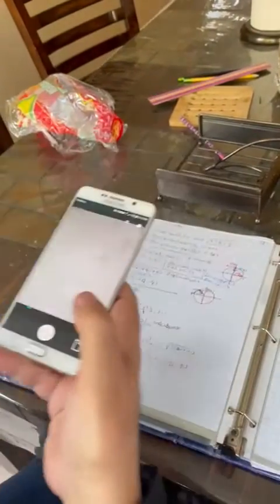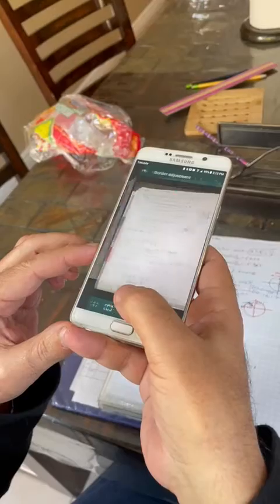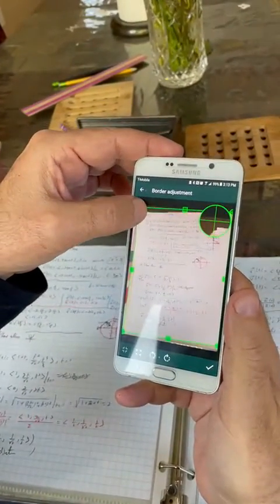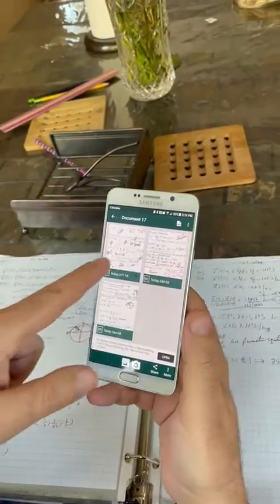Let's say I want to go again. You notice the application automatically stores all of these in one file, as long as you are doing the setting again. It doesn't need adjustment, but if you want to adjust it you can. Now you notice it's stored all of these in one file.